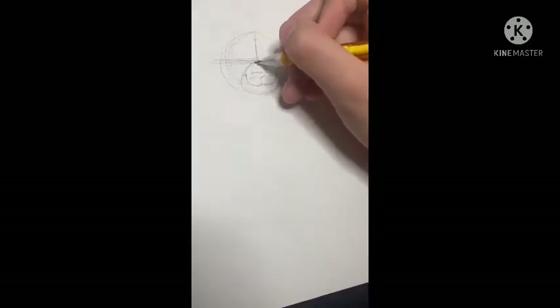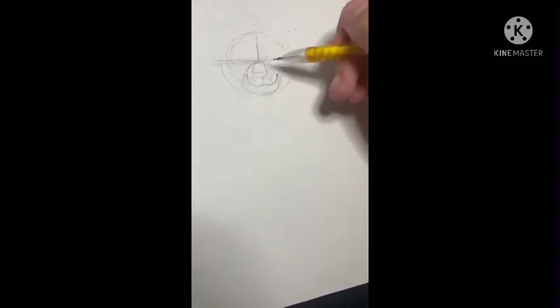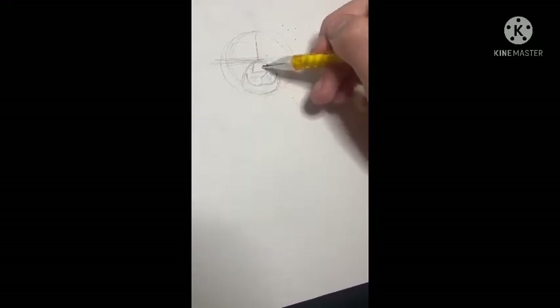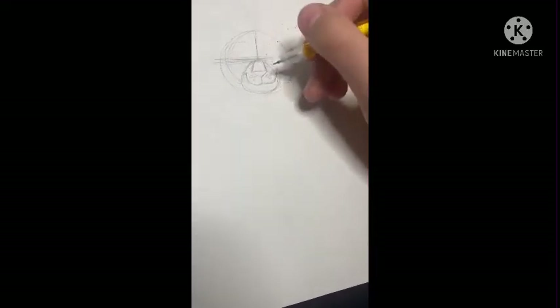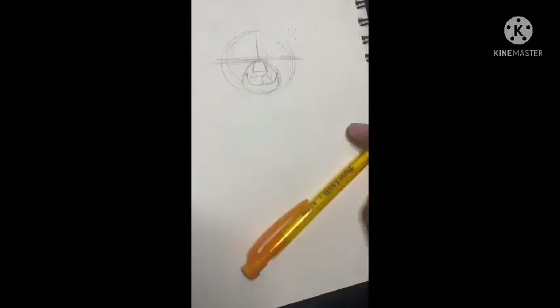Okay, and then if you want, you can make the little nose section here — whatever this is called. I really like drawing this. And then let me just adjust my camera.